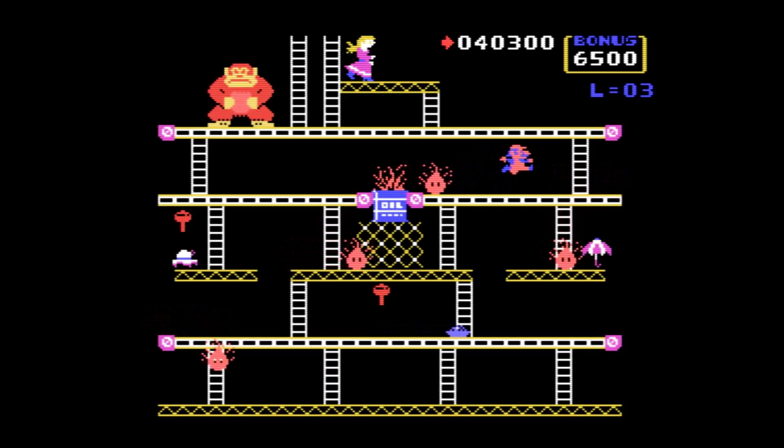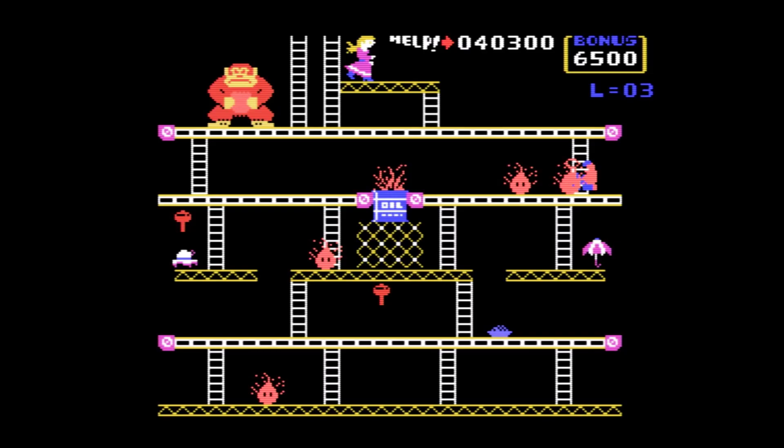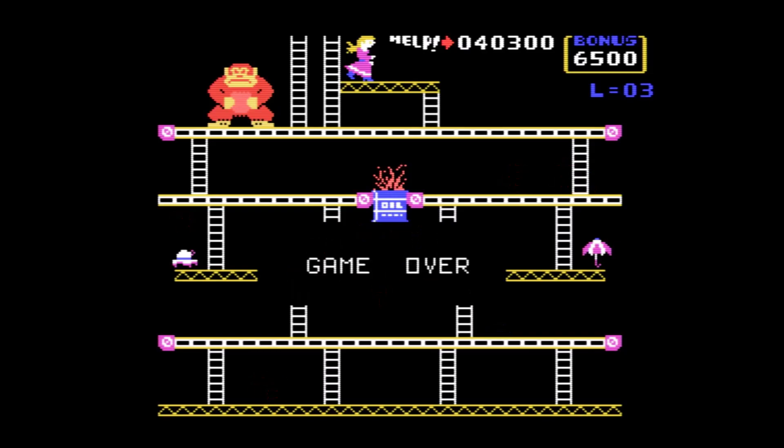Yeah, that's Donkey Kong, and that is on the Texas TI-99/4A. As always, folks, thank you very, very much for watching. We'll see you next time.